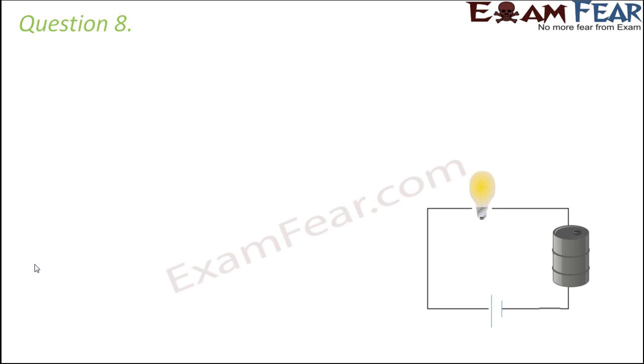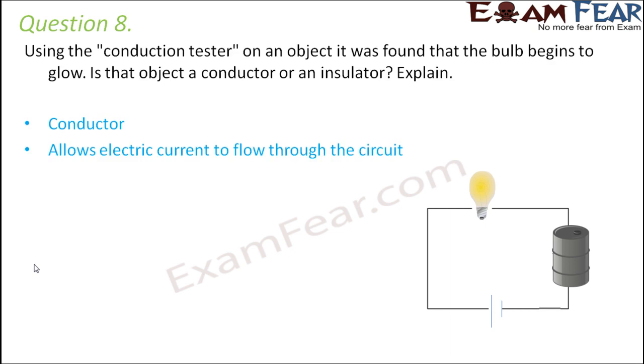Question number 8: Use the conduction tester on an object. It was found that the bulb begins to glow. Is that object a conductor or an insulator? When you put this object in the circuit and the bulb starts glowing, that means current is flowing through the circuit — this material is allowing current to flow. So this is definitely a conductor, and this type of circuit is called a conduction tester circuit.